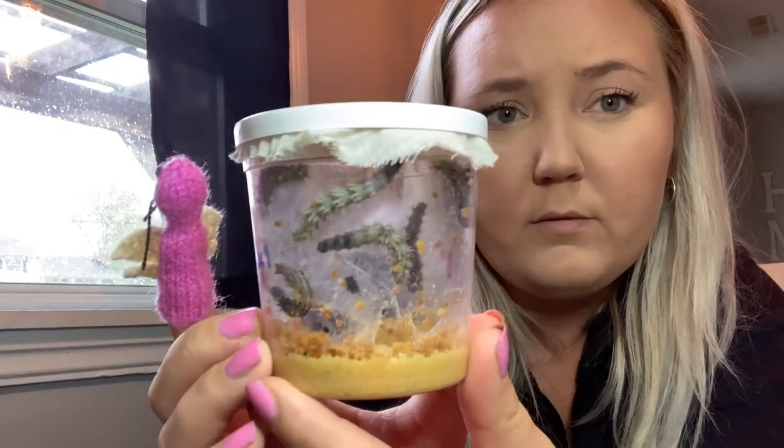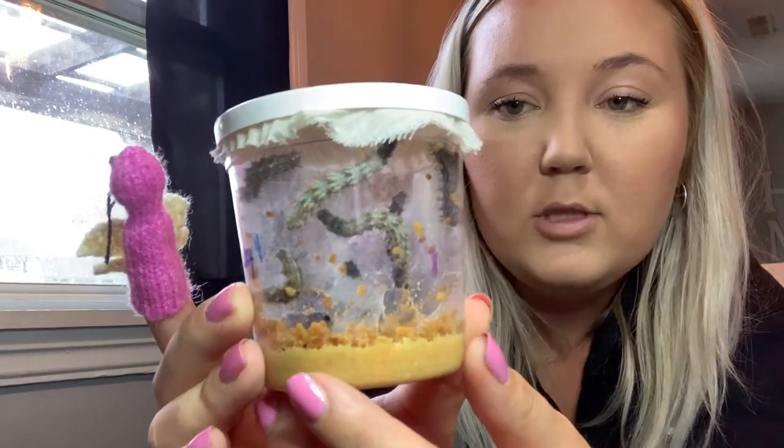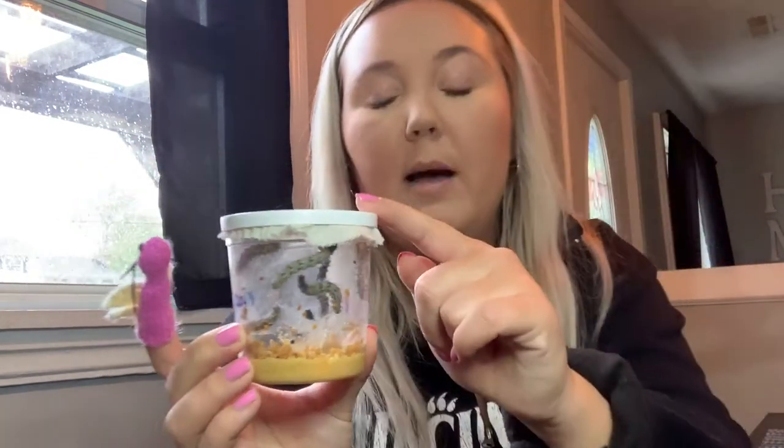Compared to that day, they have grown much bigger. So if you see this one, it's kind of moving right now. They are starting to make their way to the top. When they get to the top they'll form a chrysalis, which some of you guys might know as a cocoon.